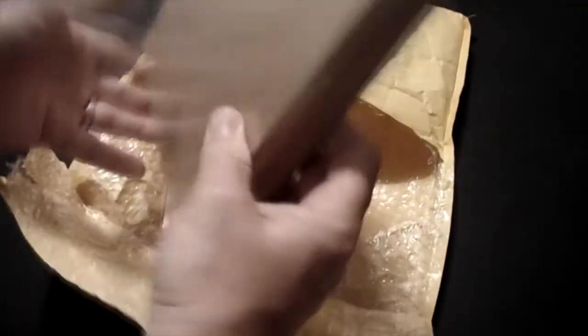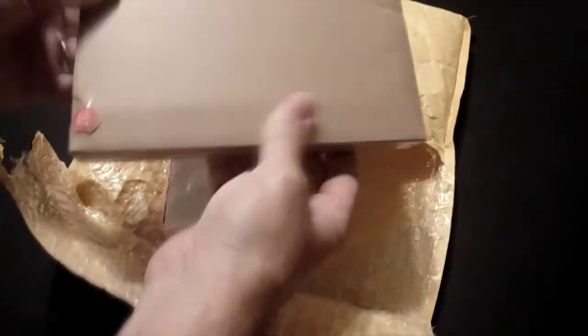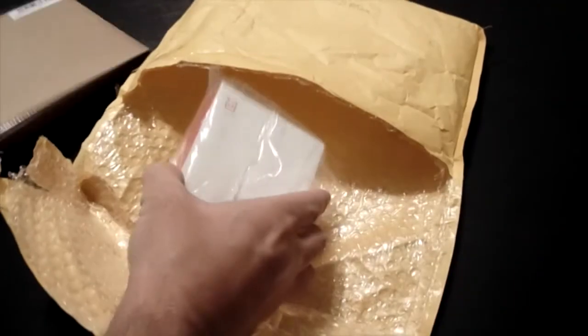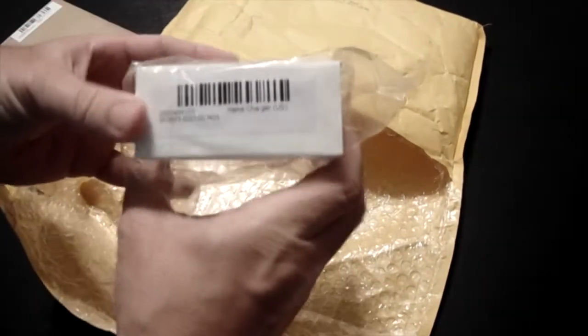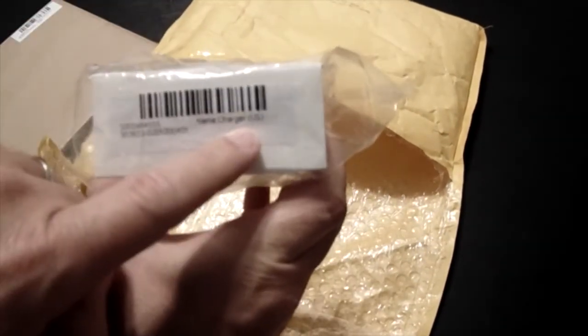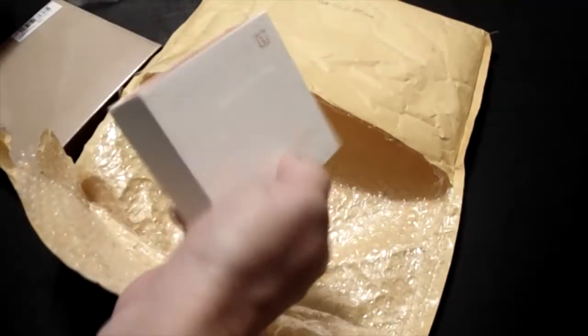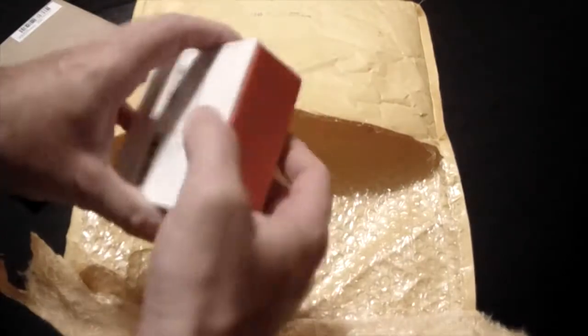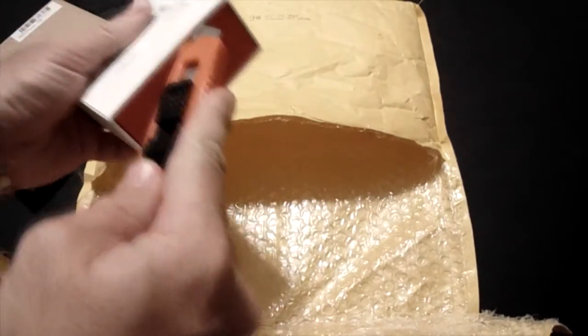So here we go inside the box — or the bag in this case. We do have one cardboard, plastic-sealed cardboard box, which we assume is going to be the phone, and then here we have a smaller box which is going to be your US charger. Got the charger — let's start with that. A little piece of plastic here. Fully expect this to be your standard USB charger, nothing special, but let's check it out anyway.